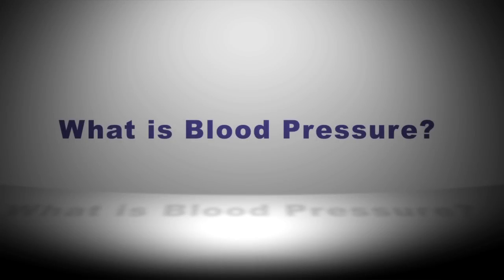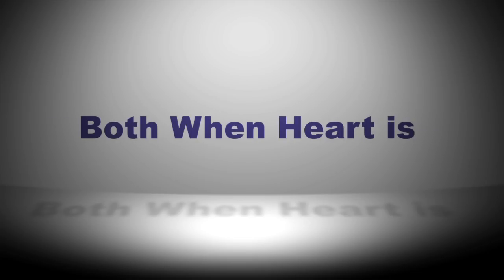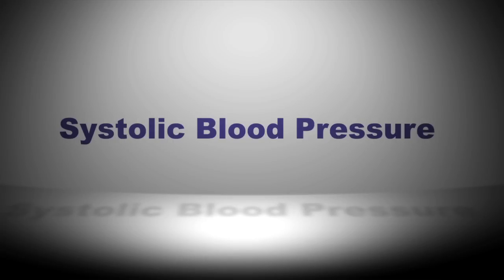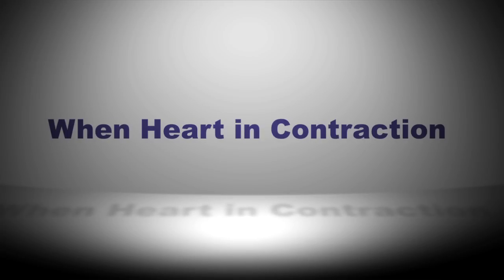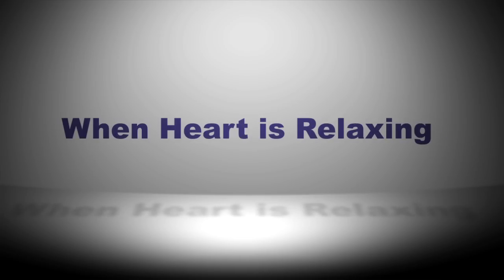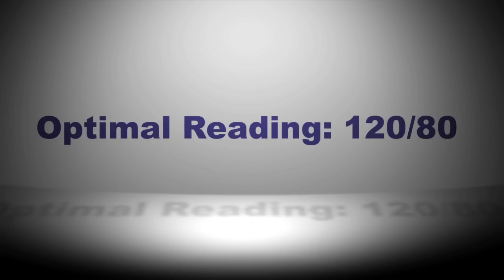The first thing you may be asking yourself is: what is blood pressure? Blood pressure is basically a physiologic function of the pressure in our arteries, both when our heart is contracting and relaxing. The two numbers that are important to note are the systolic blood pressure and the diastolic blood pressure. The systolic is the pressure when the heart is contracting, and the diastolic is the pressure when the heart is relaxing. In general, a good blood pressure is less than 140 over 90, though the optimal target is less than 120 over 80.